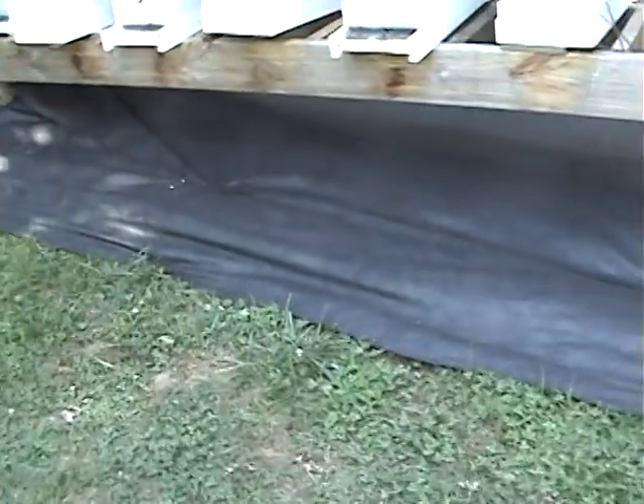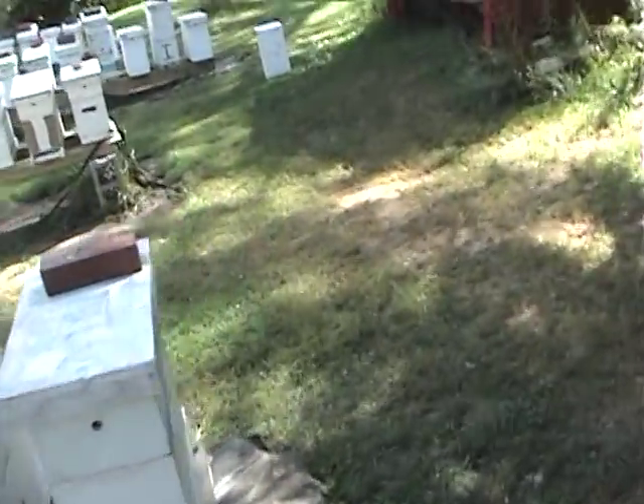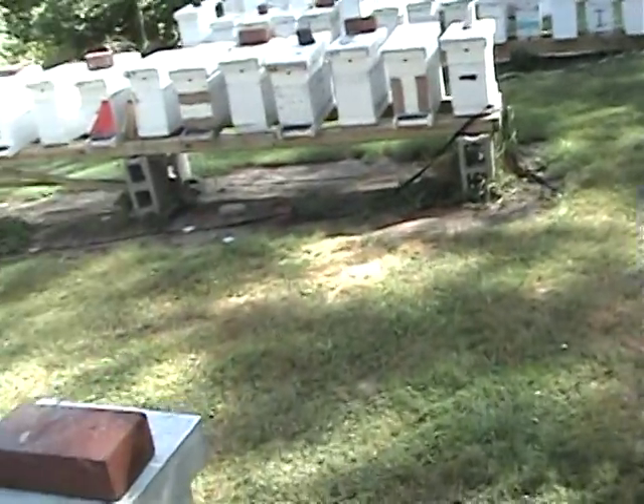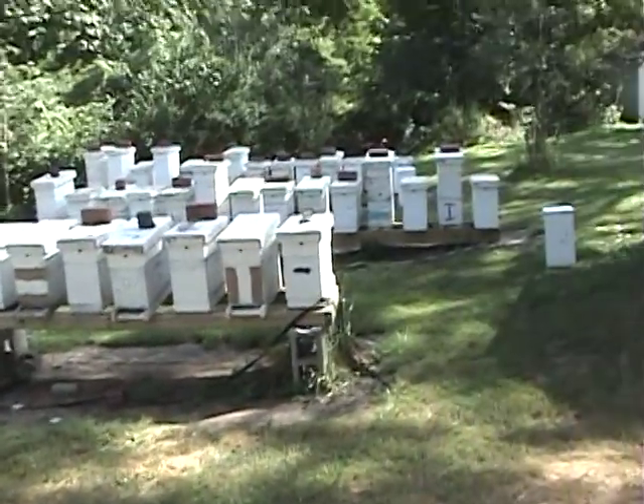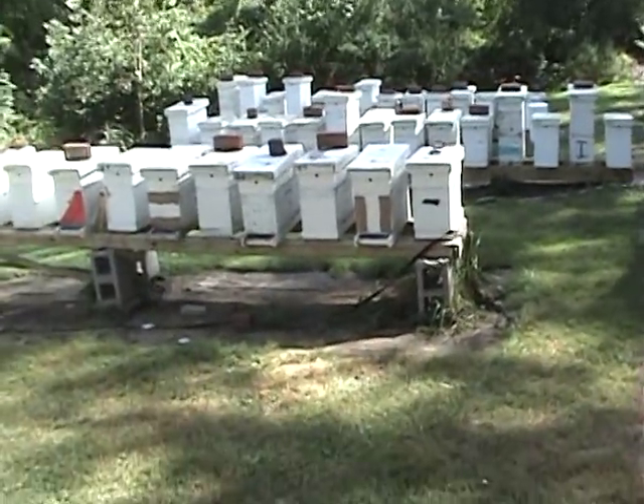I'm getting ready to get this one done today. It works really good. The ones you see down here, the older ones, they've been down for two years and still look in good shape. It keeps the weeds down and lets you see some early signs of things.